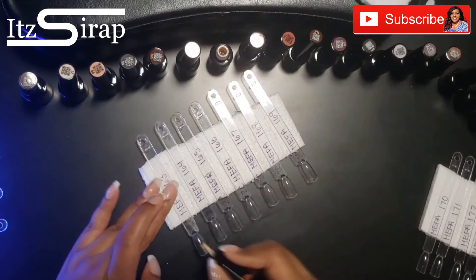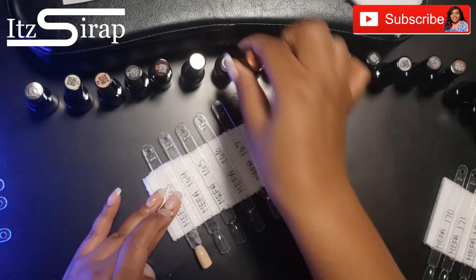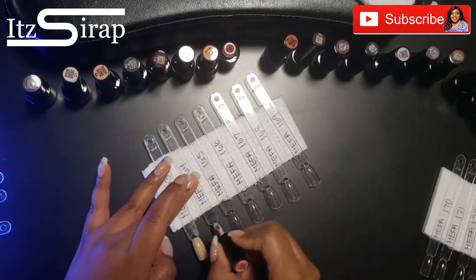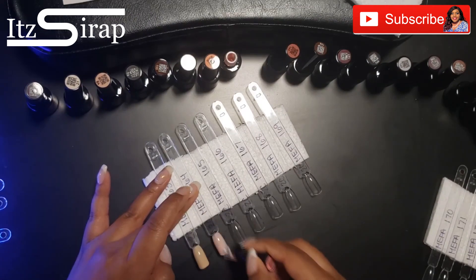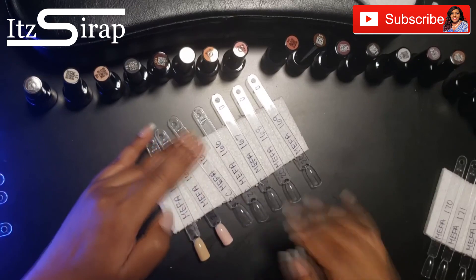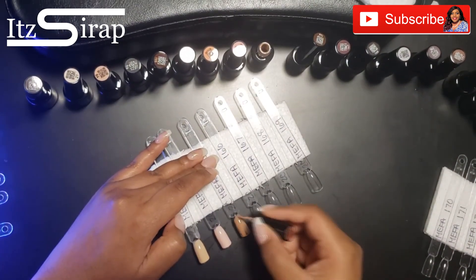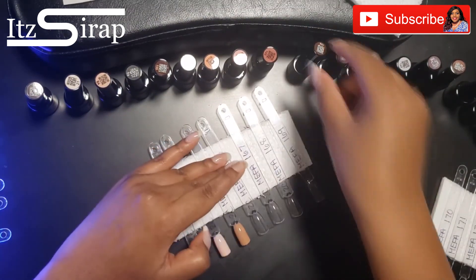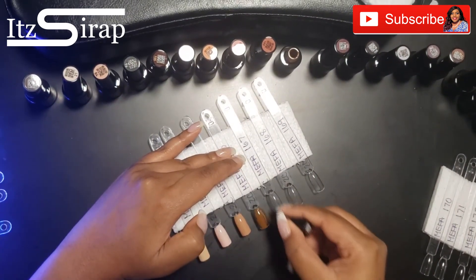I do have some other swatch videos coming up — another by Mefa and several by Beetles. If you missed my Amazon haul, make sure you check it out. I showed you all of the gel sets that I got, as well as some other nail supplies that I picked up that I am just so excited about using in the videos to come.